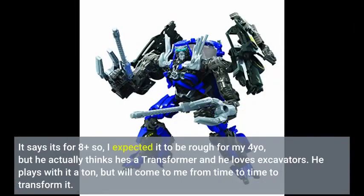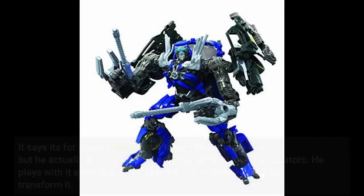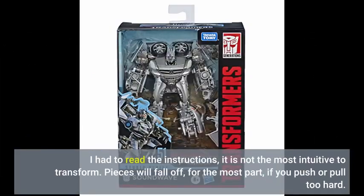It says it's for 8 plus, so I expected it to be rough for my 4-year-old, but he actually thinks it's a transformer and he loves excavators. He plays with it a ton, but will come to me from time to time to transform it. I had to read the instructions — it is not the most intuitive to transform.